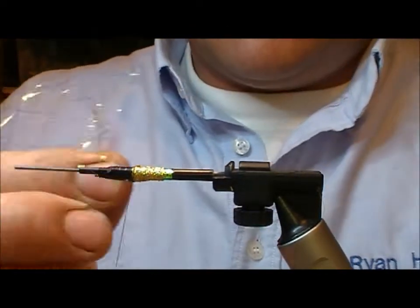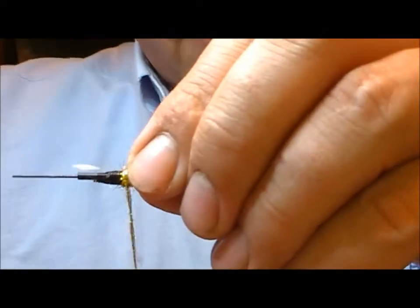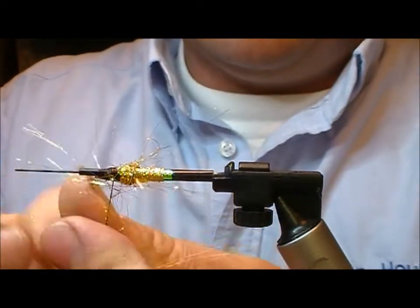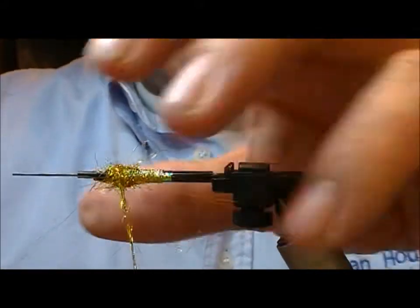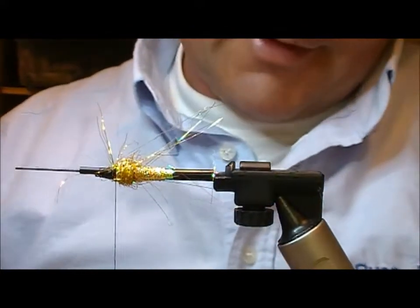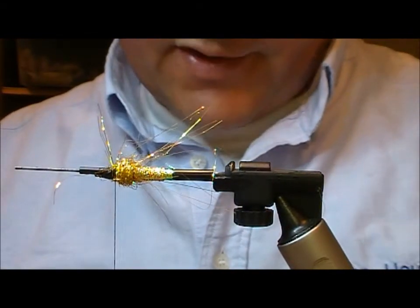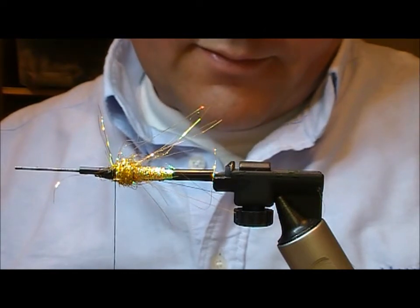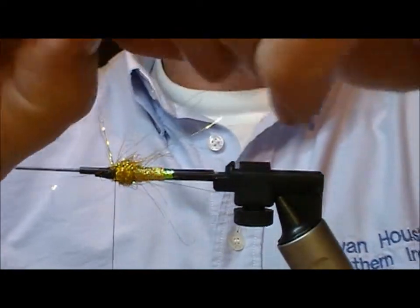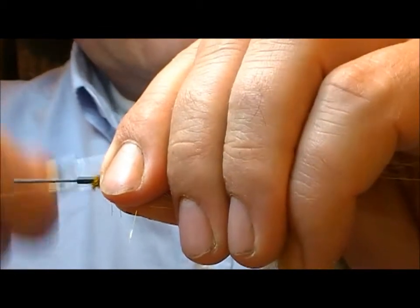Next I want to make a dubbing ball out of a light bright or Angelina type fibre. This one is a gold colour — you want this to be kind of straggling, so don't worry about how neat it goes on. Here I've got a golden olive; this is Fenricone or Tanuki. Take a bunch of that, tie it in and bind it down.